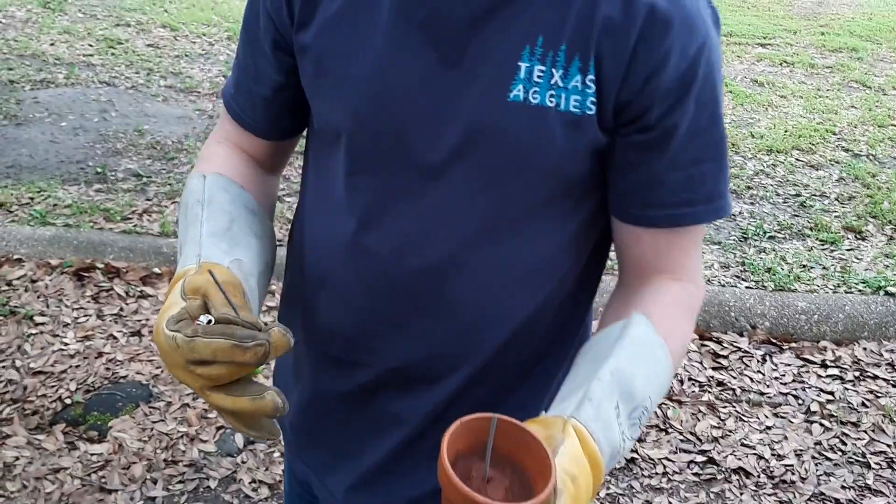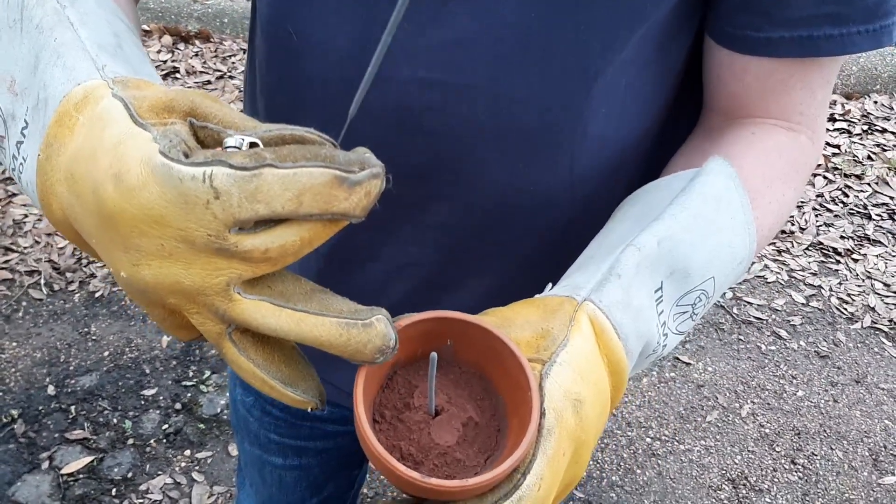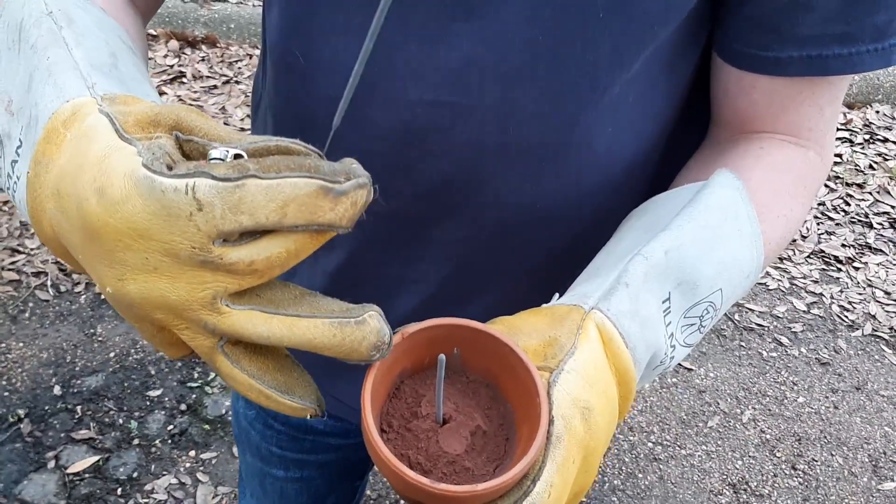For this reaction you need to have prepared a 1 to 3 ratio by mass of aluminum to iron(III) oxide.